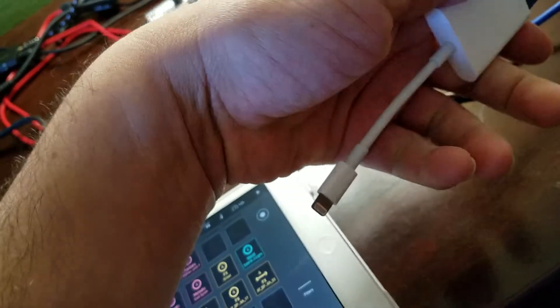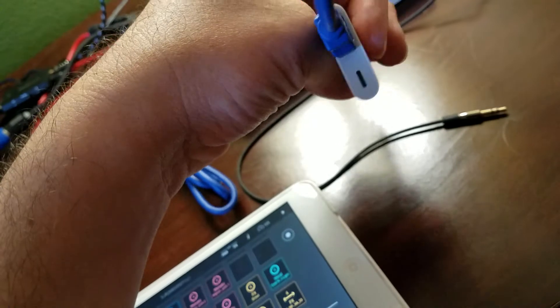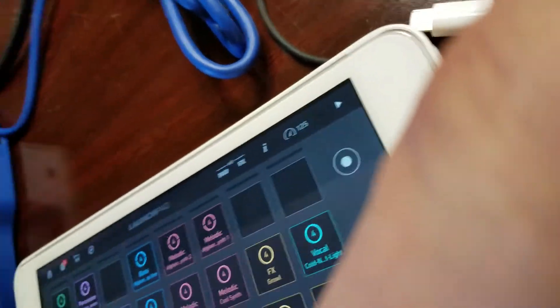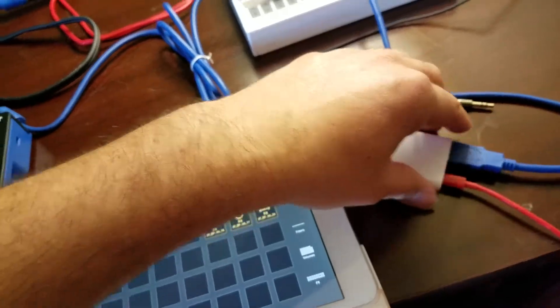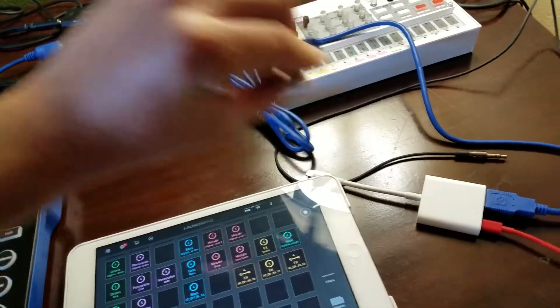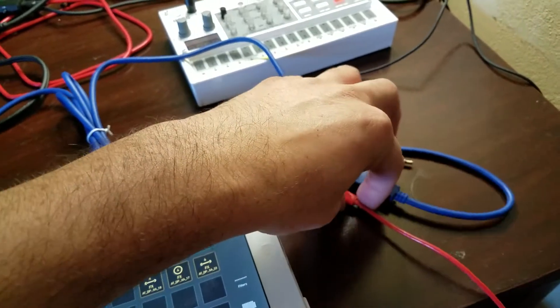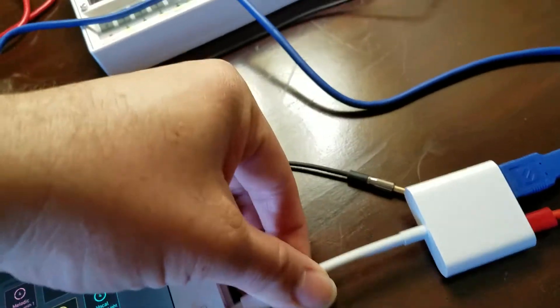You're definitely gonna need one of these, especially if you're gonna play long live sets — you probably want to go with the powered one. I'm actually in a hotel room, so sorry for the shakiness. Anyway, take your USB-A plug, plug it into your camera connection kit — this is your power cord to the wall — then plug it into your iPad.